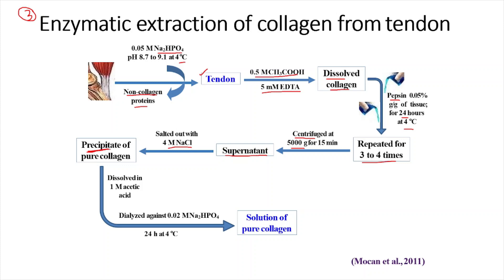By the salting out method, we obtain a precipitate of pure collagen. However, since we need a solution of pure collagen for experimental purposes, we dissolve it again in 1 millimolar acetic acid and then perform dialysis. We have used reagents like acetic acid and pepsin earlier, which we don't need in the final mixture. So we perform dialysis with 0.02 molar Na2HPO4 solution for 24 hours at 4 degrees Celsius. Finally, on dissolving the precipitate of pure collagen with acetic acid, we get the solution of pure collagen, which was our target.